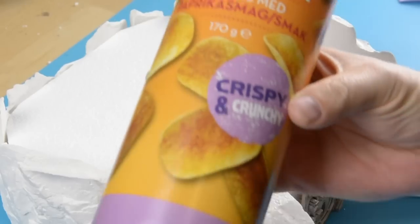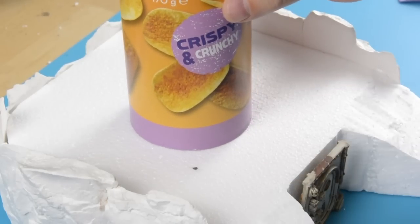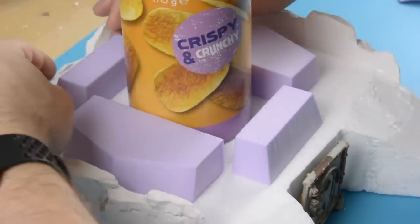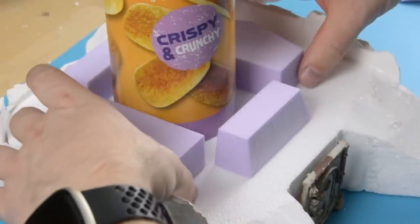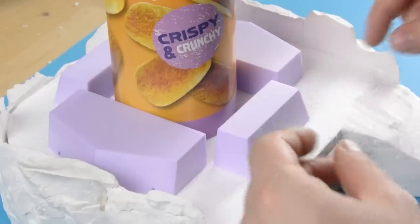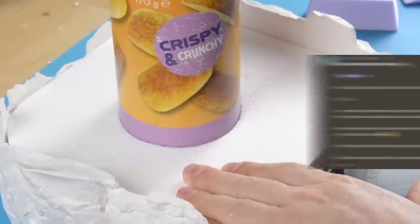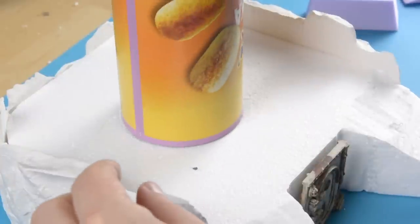Incidentally, it turned out that this off-brand Pringles can had the right dimensions for a launch tube. Speaking of which, over on the Discord channel we are running a terrain challenge this month where you have to build something made out of a Pringles can. So if you think that might be fun, come join us — I'll leave a link in the description.